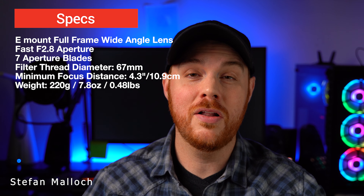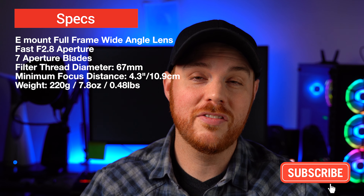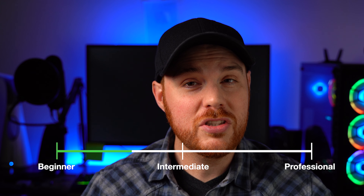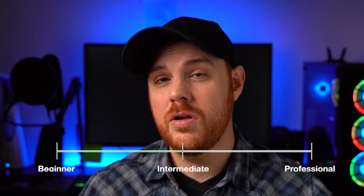Here are some specs for this lens. My name is Stefan Malik — I do a lot of photography and filmmaking news, reviews, and tutorials, so if you like this content consider hitting that like and subscribe button. Before we dive into build, I wanted to chat about who this lens is for. It's not a professional lens — it's aimed at beginner to intermediate users, primarily photographers rather than video shooters. It's not the fastest lens being f/2.8, but it does have some awesome qualities that might make you think twice.